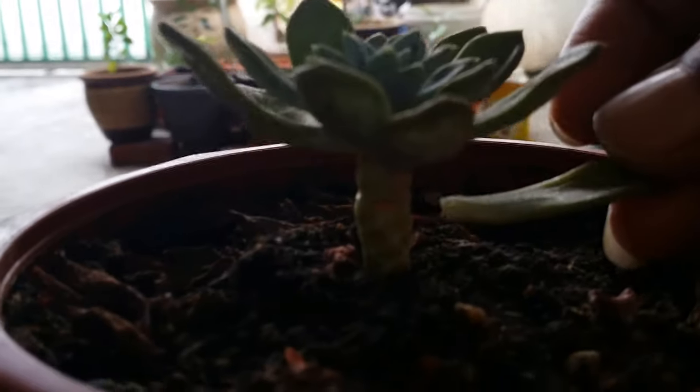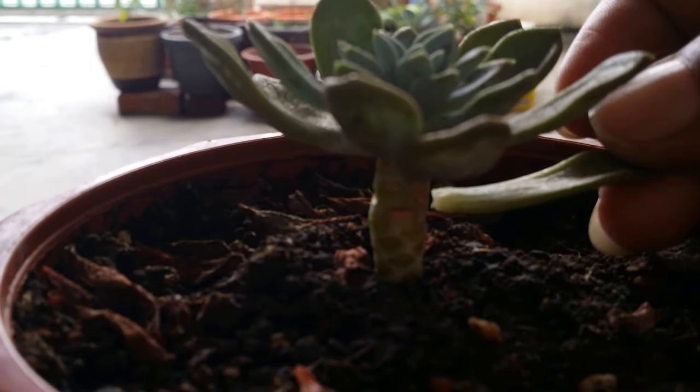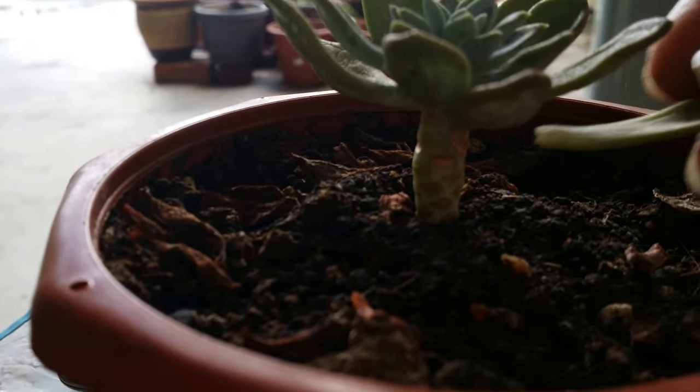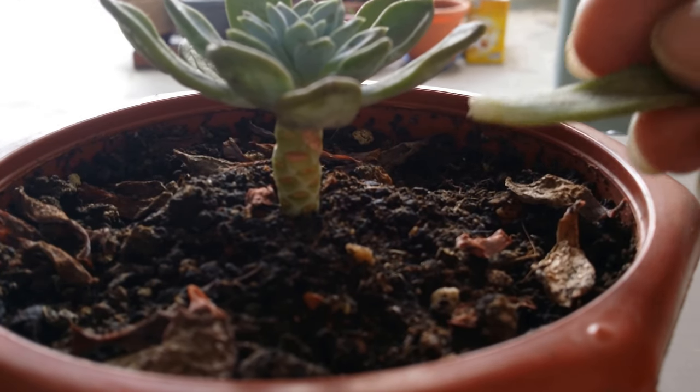We pick the petals that are flashy and we twist it from side to side. Twist it from side to side until it detaches from the stalk.